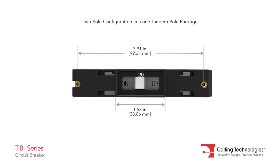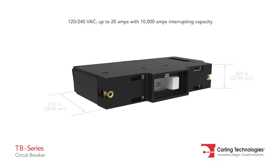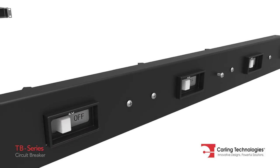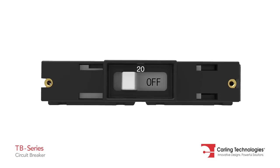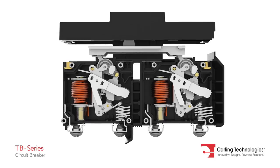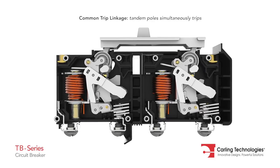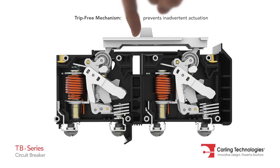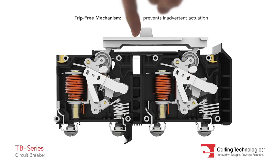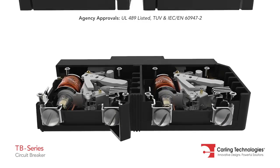The TB Series is a space-saving tandem pole circuit breaker, specifically suited to fit a two pole breaker into a one rack unit. The TB Series is designed with a common trip linkage ensuring if one pole trips, the tandem pole simultaneously trips. It also features a trip free mechanism making it impossible to manually hold the contacts closed during overcurrent or fault conditions.